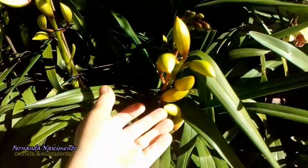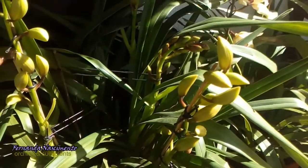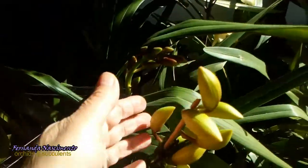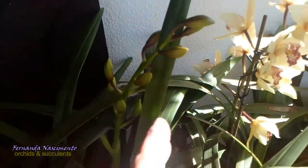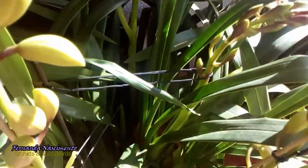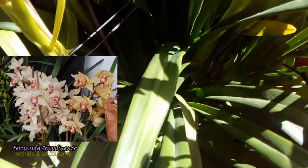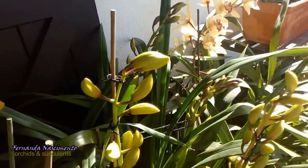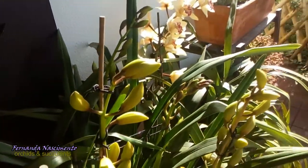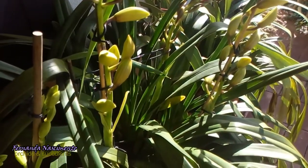The next plant has four spikes with 10 to 12 buds. None of them are open yet but it's very beautiful. On the screen you can see the plant in bloom last year when she gave me 10 spikes. Soon we will be able to see the flowers — they are alabaster white and very beautiful.